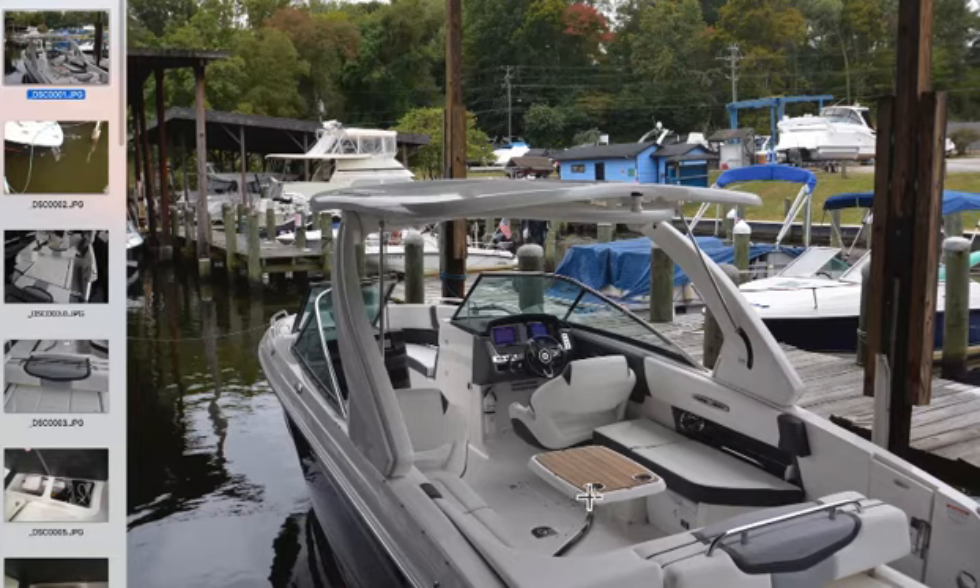This shot basically shows you how wide the boat is. The boat is nine feet wide, so it's an extra roomy cockpit. These two helm seats are really large enough for two people to sit on, as long as they're not too large.